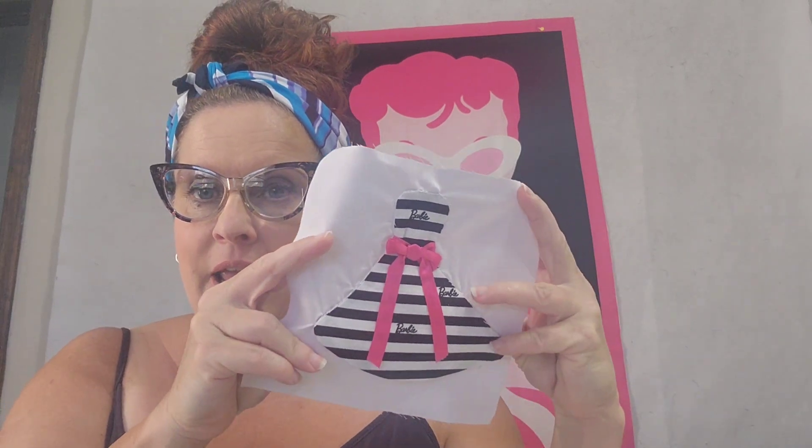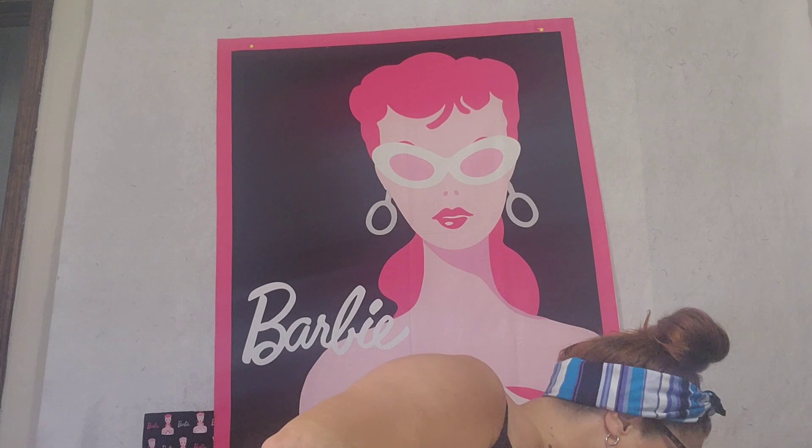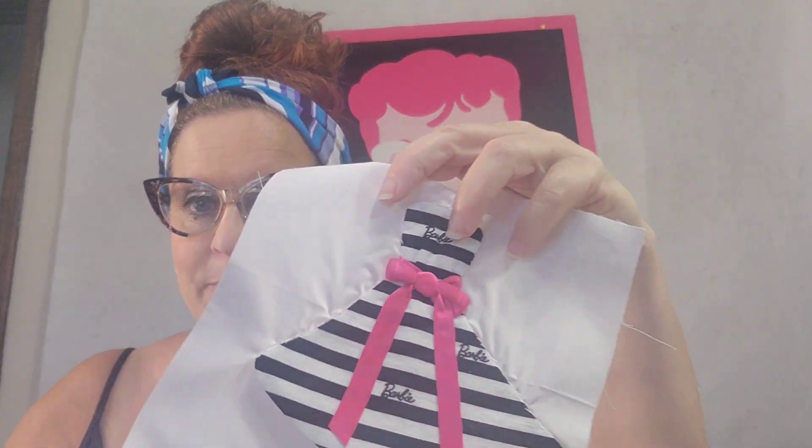Right now what I'm working on is this sweet little dress block. The dress came from a piece of clip art that looks like this. I cut it out of the Barbie fabric, which is the black stripe, and then I sewed a piece of the background material on top, sewed all the way around it, cut a slit up the center, flipped it inside out, and now I'm hand-appliqueing this onto the background.